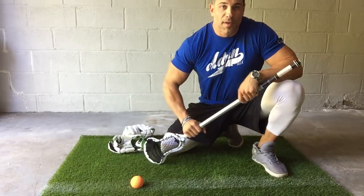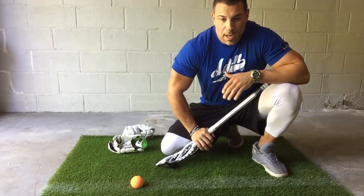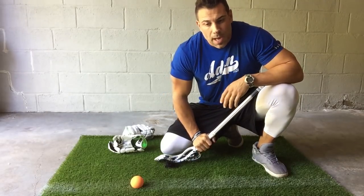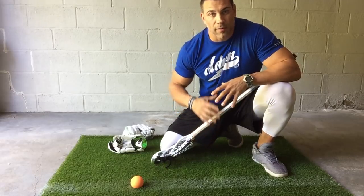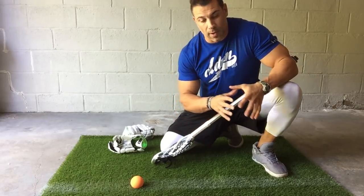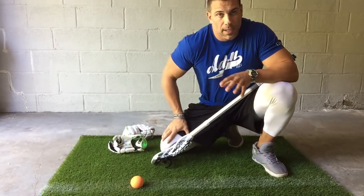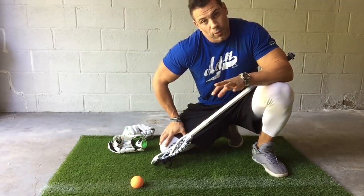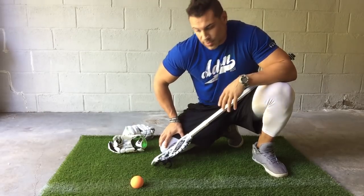Hey guys, Greg Beast with another Beast Lab. Today I'm going to be going over something that is kind of long overdue. As an FOA coach, the reason that all of our athletes improve — no matter whether they're picking up a stick for the first time or they're a two-time All-American — is that we focus on what's important. We focus on technique and getting rid of wasted movement.